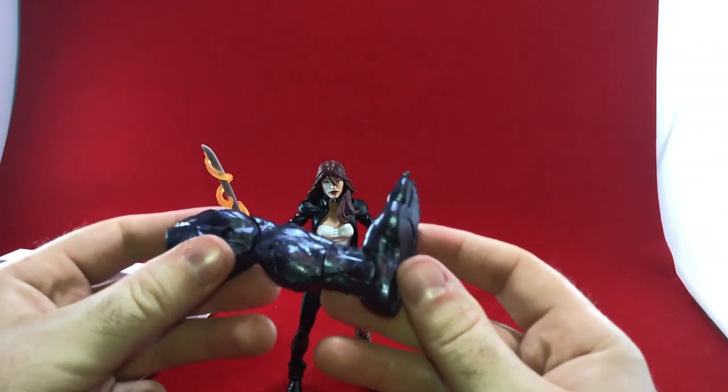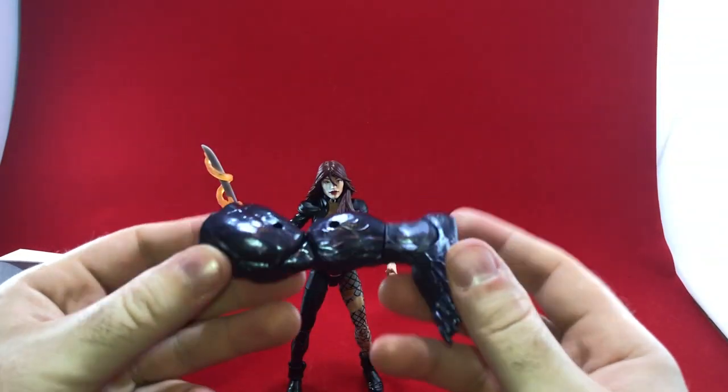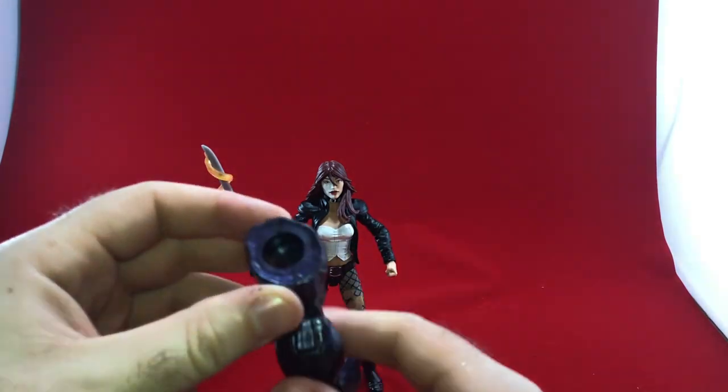It comes with this BAF piece, which is a big hulking Monster Venom leg — a veiny leg, a bit purple. Kind of cool.